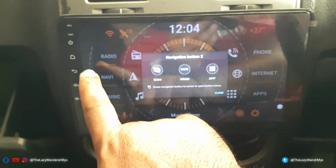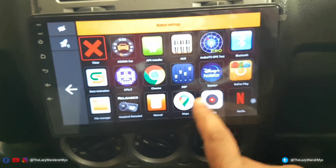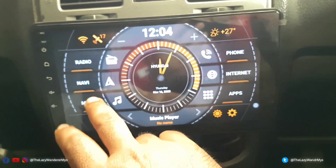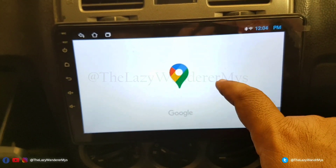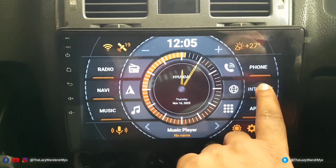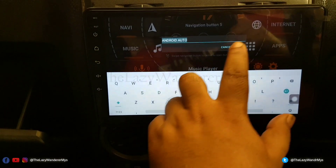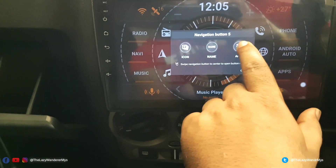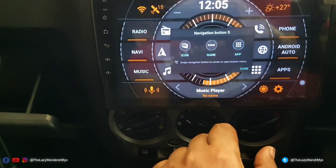About the Agama launcher — you can customize these buttons by pressing and holding, then selecting the app you want to link. For example, I'll link one button to Google Maps, then close. If I click now it opens Google Maps, but Google Maps takes around 35 seconds to open so I won't be using that. I'll rename this button to 'Android Auto'.